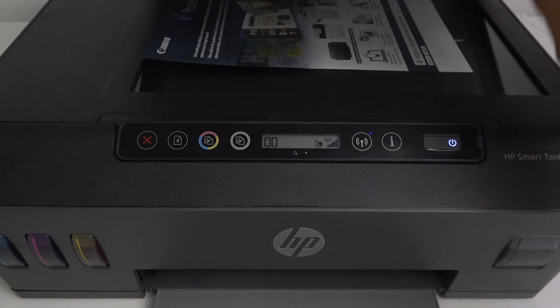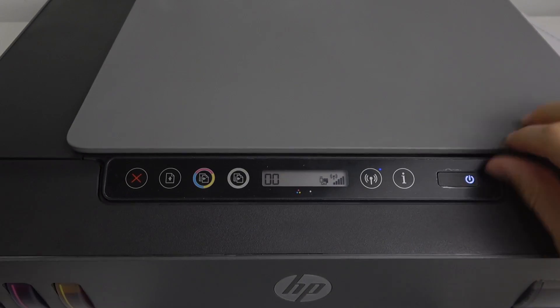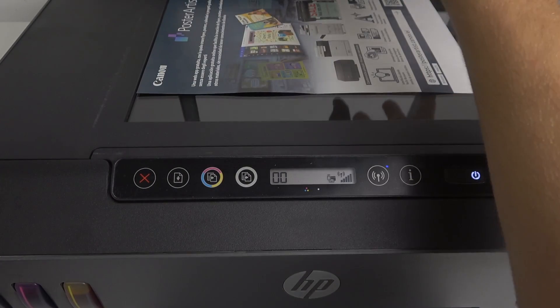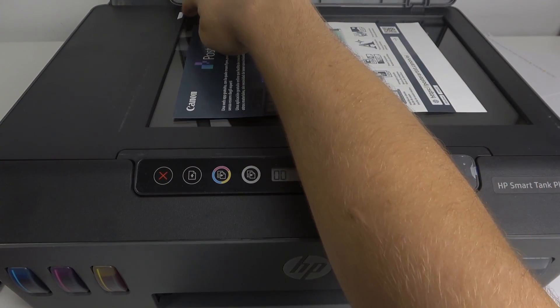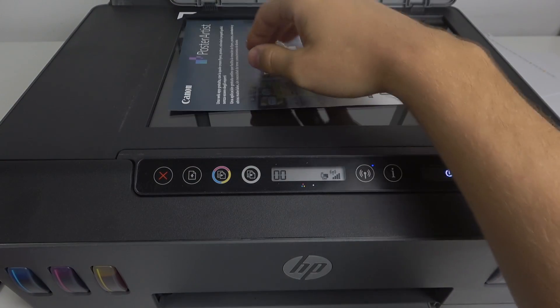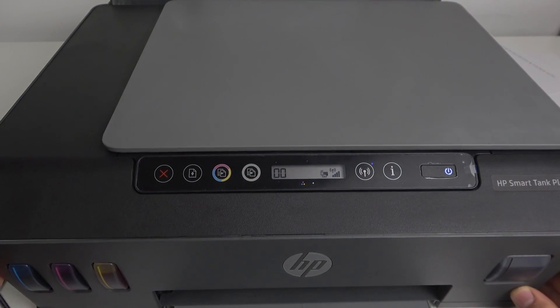So first, of course, you should locate your document on the scanner glass. Here you have the corner and you should locate the document you're going to scan on this corner.